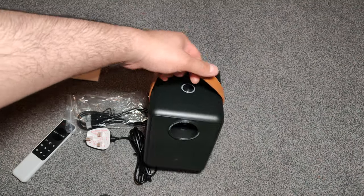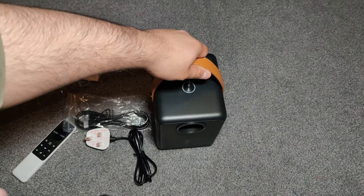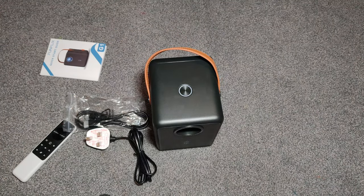We've got all these features built in, so let me get this set up. I will connect my PlayStation as well just to show you the quality of this projector when playing games on it, and the other features that it has.